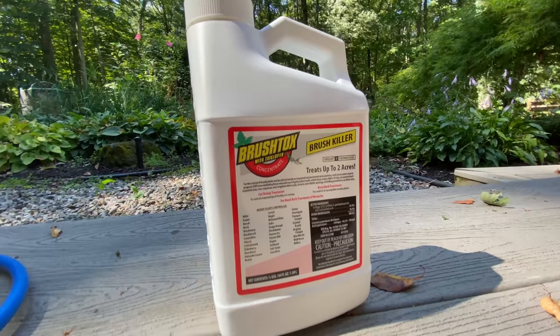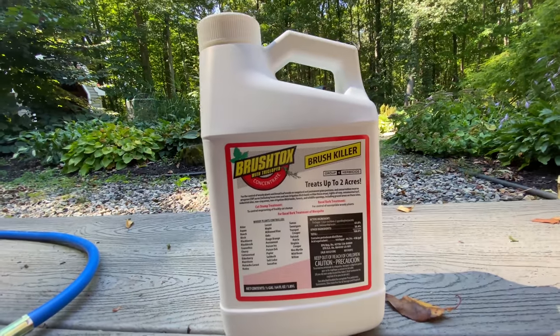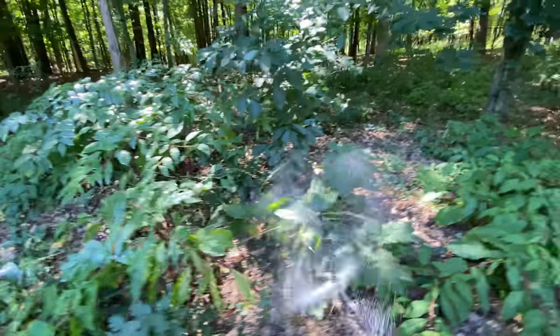The product I'm going to show you is called Brush Tox. We're going to take this and mix it with four gallons of water — dilute it a lot. Another way you could do this is to literally snip off the stems and take this stuff undiluted, with a paintbrush, and paint it on the stem. But what we're doing here just allows us to cover a much larger area a lot faster. We're going to spray it right on the green leaves of the plant.